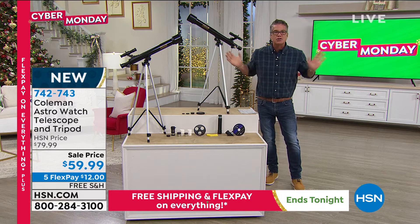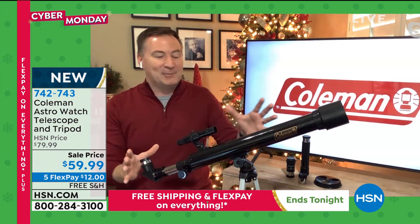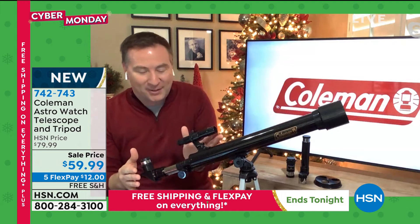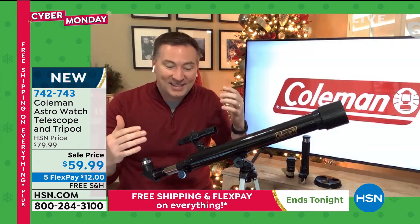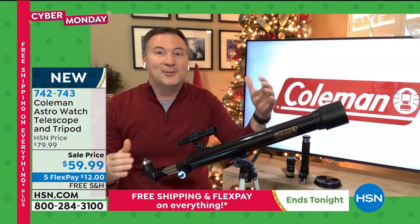This should be $159 — how did you do this for $59? Cyber Monday deal, fantastic deal. Especially, this is the bigger one — it's the easier to use, a single barrel. It has four different lenses that come with it, so when you end up looking at this, it's anywhere from 50 times magnification to 468 times magnification.